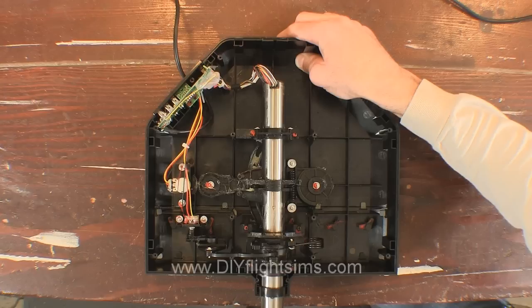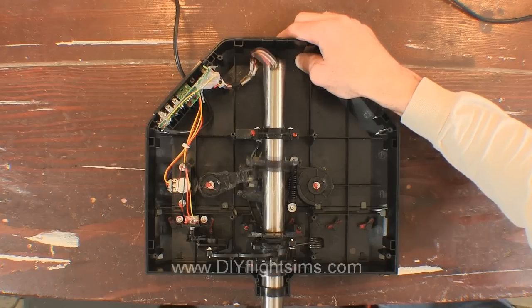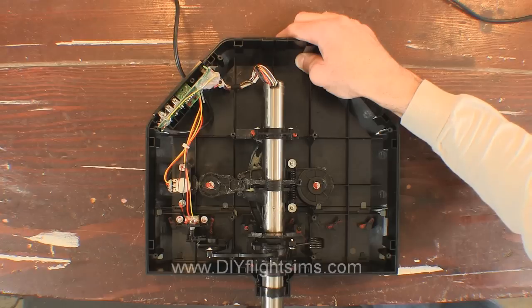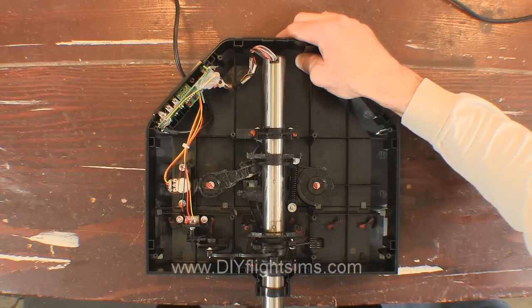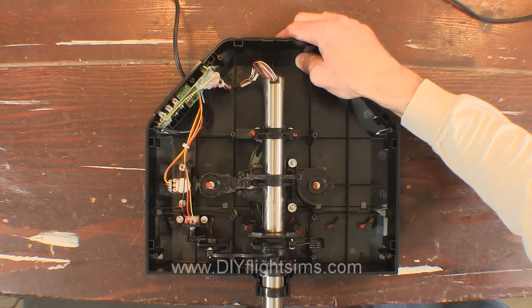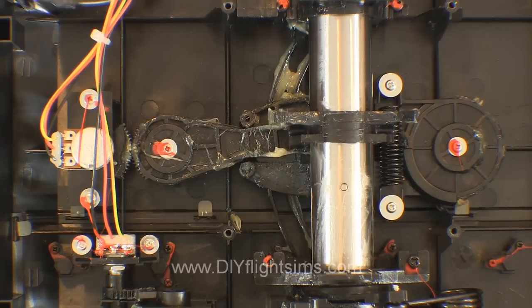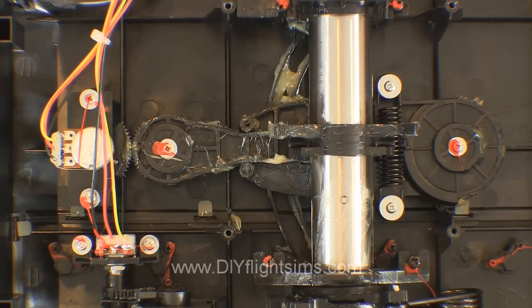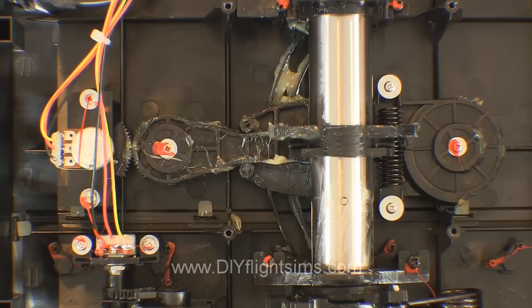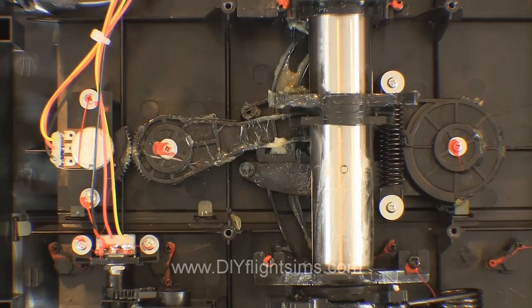Let's look at the major components of the yoke. Here is the spring that returns the yoke to its center pitch position. This spring and associated mechanism is what makes the yoke feel like it has a detent. It makes fine pitch adjustments difficult — even if you're trying to make small, precise pitch adjustments, you still have to overcome the full tension of this spring. So we're going to get rid of it.